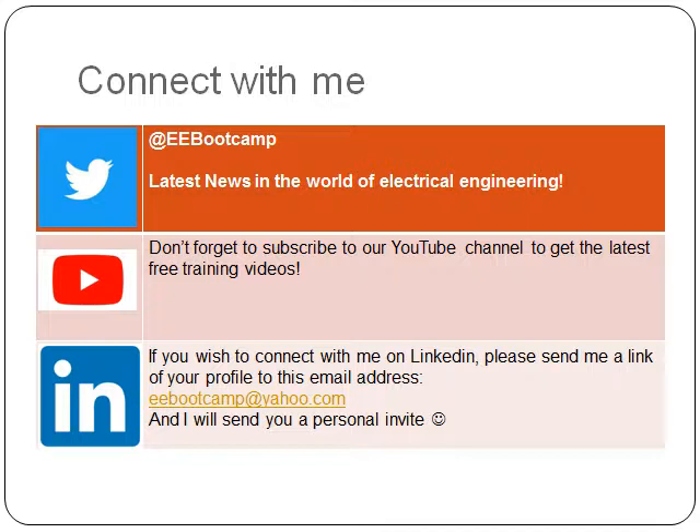After I receive the link to your profile, I will send you a personal invite to connect on LinkedIn. Thank you for your time. Have a good one. Bye for now.